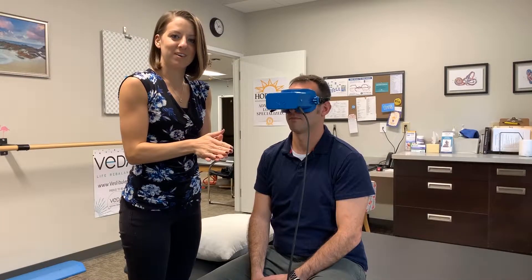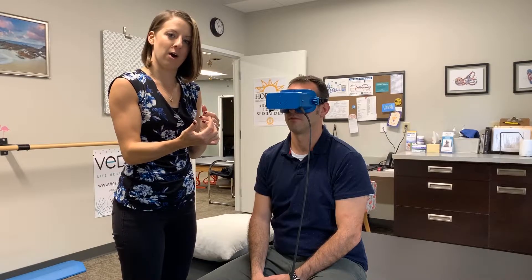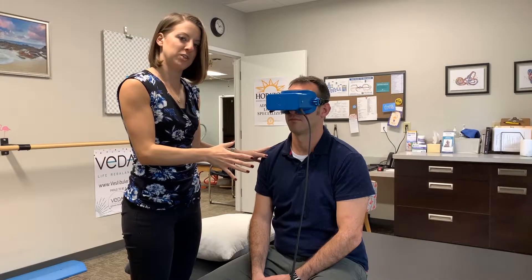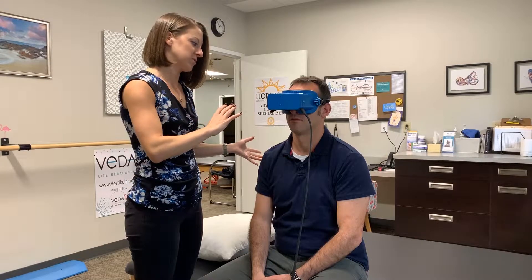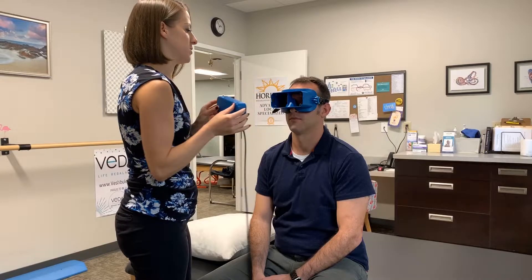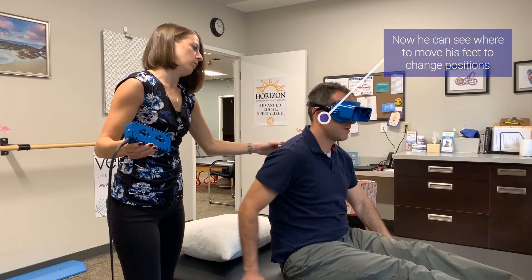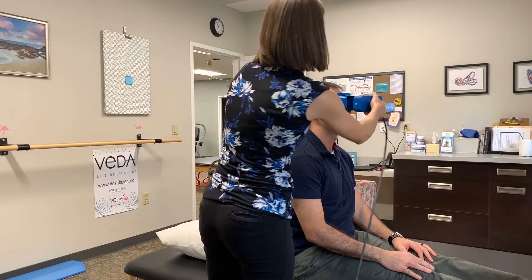Another feature I really like is that you can take the front of the goggles off. With the first version, I had a little difficulty moving the patient from bedside evaluation onto the table for positional testing. Now there are two little release buttons — you just push those. I can have the patient bring his legs up onto the table while sitting and facing the back wall, and once I get him ready for repositioning maneuvers, I can just pop the front back on and we're ready to go.